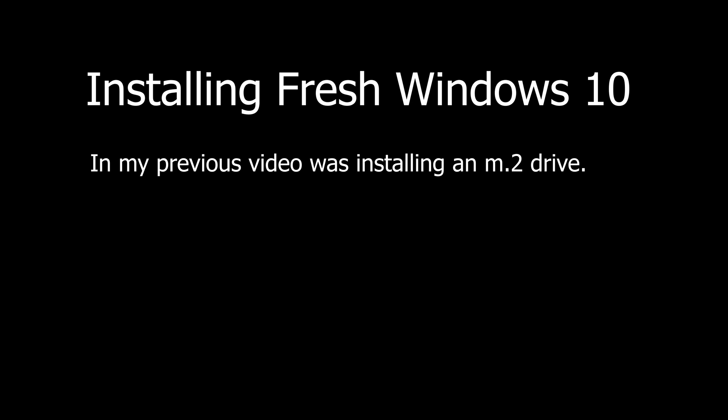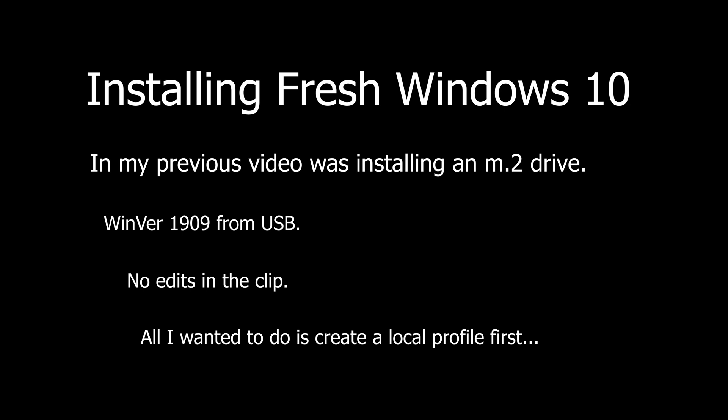In my recent video I was installing Windows 10 on a laptop I upgraded with an M.2 drive, and my excitement quickly turned to anger. I realize this version is Windows 10 1909 and things may have changed. This video is completely unedited aside from this intro — everything else is straight through without cuts, and my experience installing Windows 10 was not very good.